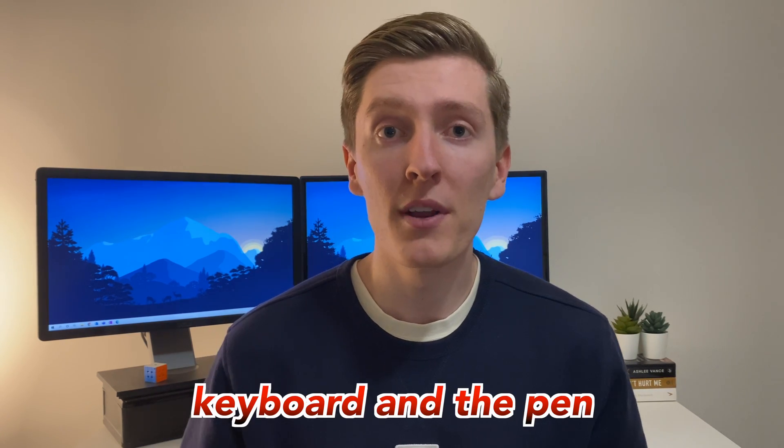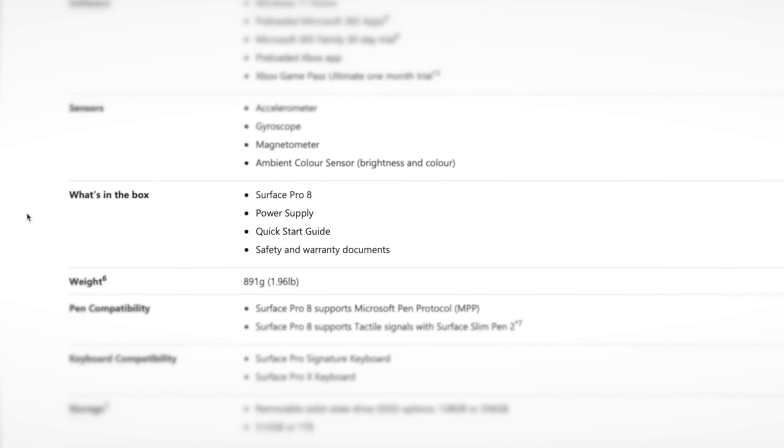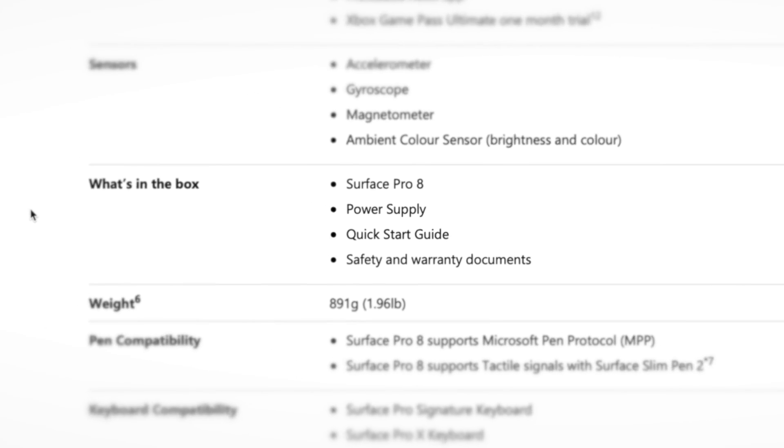The first thing I want to cover is the two basic accessories I use with my Surface, which is the keyboard and the pen. These are accessories — in the box you only get the Surface itself and a charger, so you do need to buy these things separately.